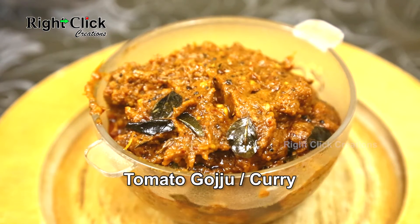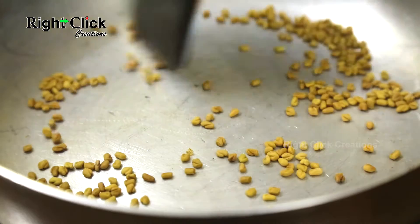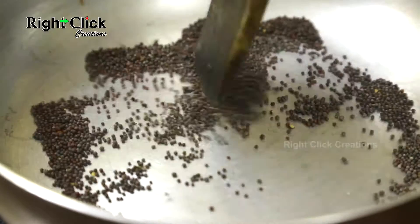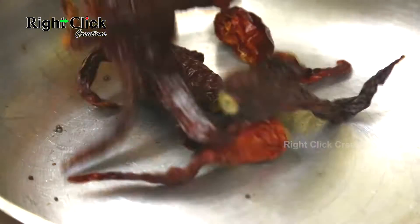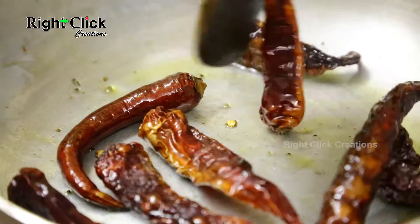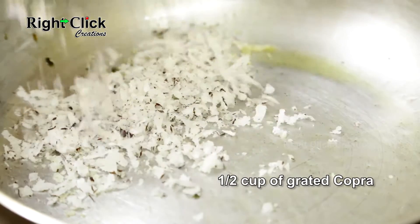Tomato goju or tomato curry: switch on the flame, heat a pan, pour one teaspoon of fenugreek seeds, fry, and keep aside. Pour two teaspoons of mustard seeds, fry, and keep aside. Now add eight to nine dry red chilies, add a teaspoon of refined oil, fry well, and keep aside.